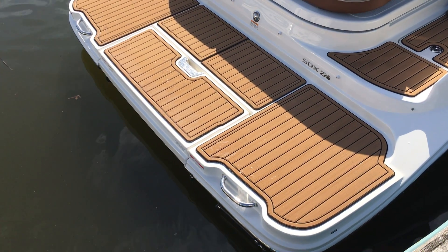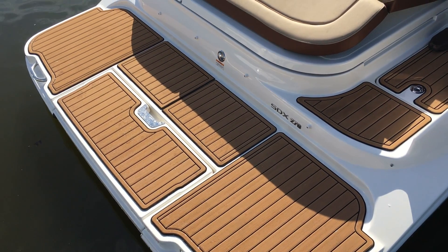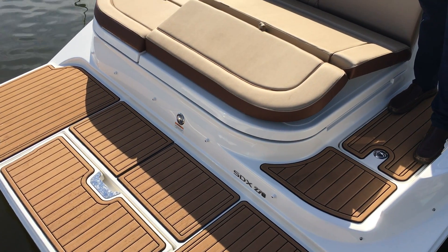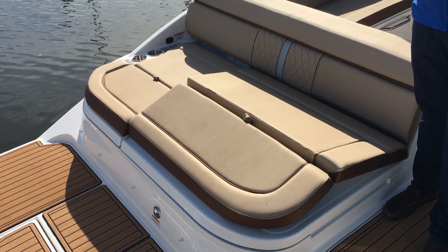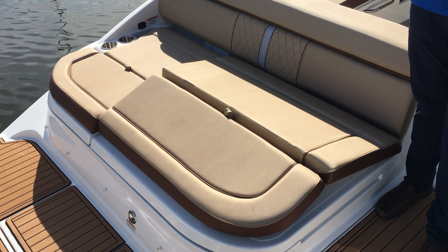Here at the transom we've got a nice swim step that folds out, so it's great — very easy for getting on and off the boat if you're out swimming or doing some water sports. It's got a nice sun pad area here. This folds up so it's good ergonomics for your legs, very comfortable to sit on.